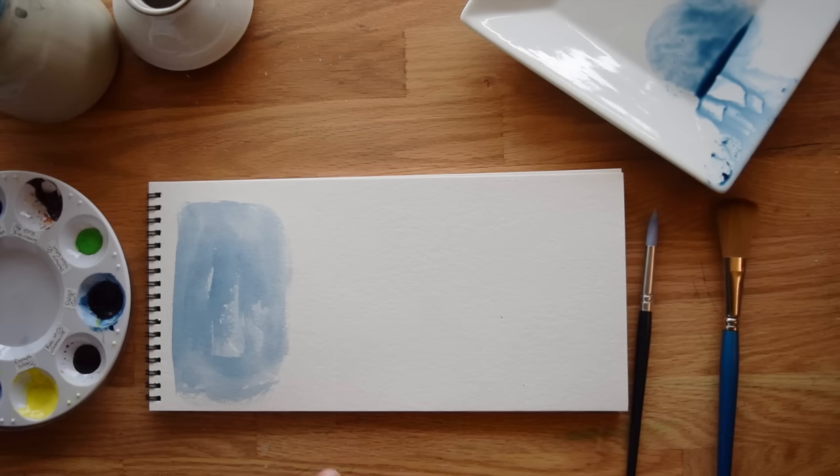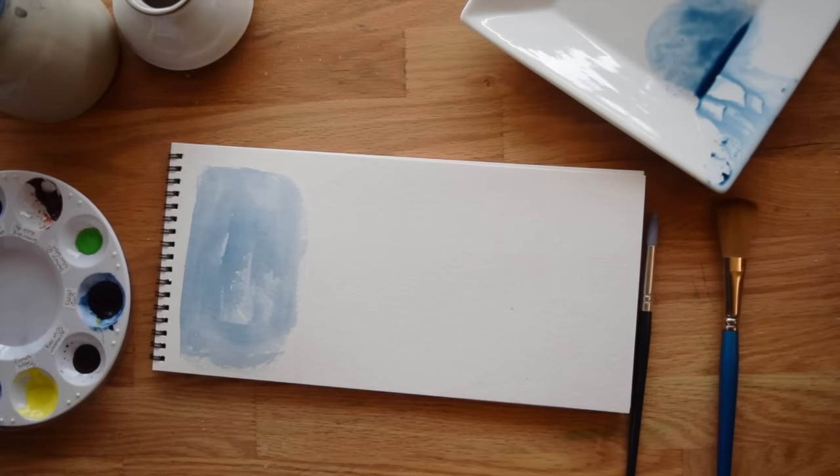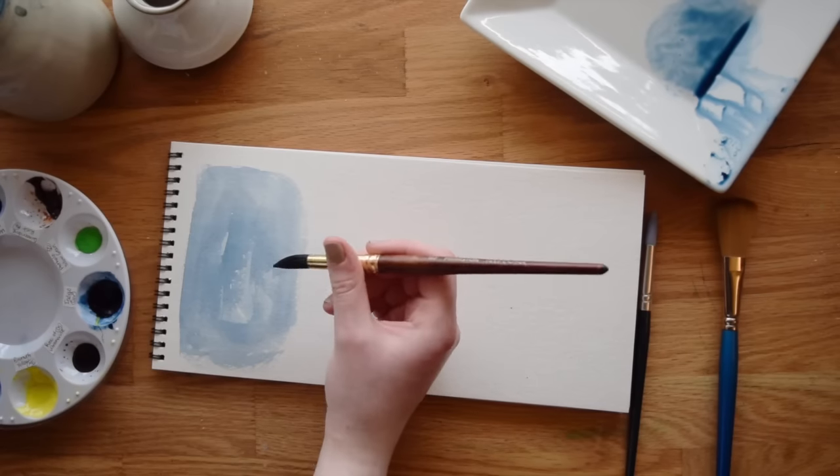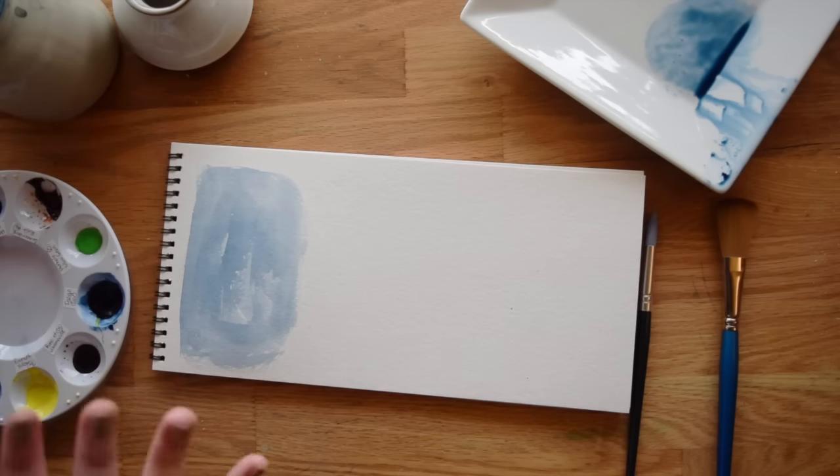Dry brushing usually leads to things looking too dry — not pigmented enough, hard edges. They sort of look chalky. However, a lot of people do dry brushing on purpose. Dry brushing is not inherently bad, but it can be very bad depending on what you're trying to do. It just depends on what effect you're going for.